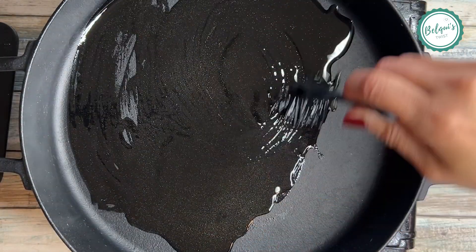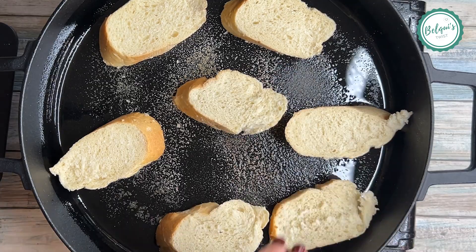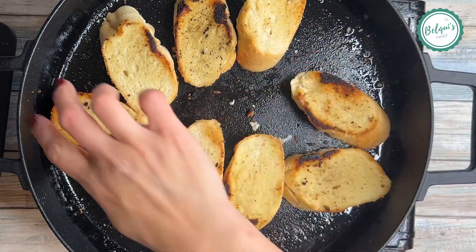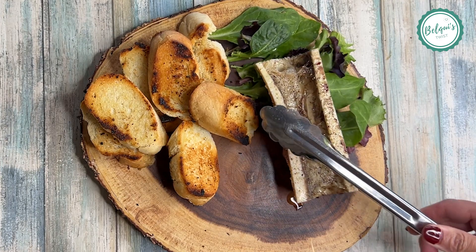While that's cooking, I take a skillet, add some olive oil and garlic powder, then add slices of French bread and toast them, spinning them around. I did have to add a little more olive oil because they were getting dry, but look how beautiful they are.